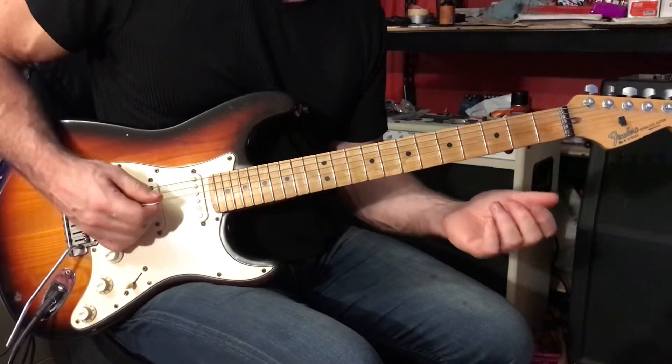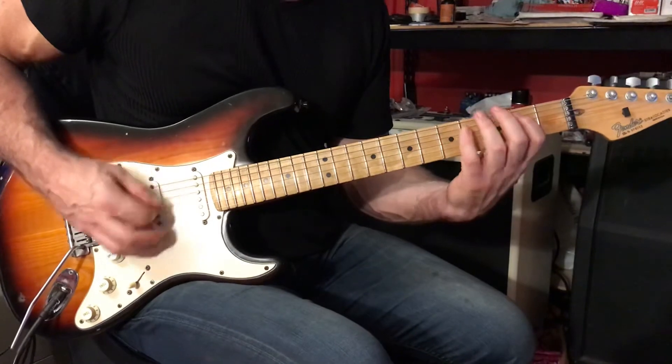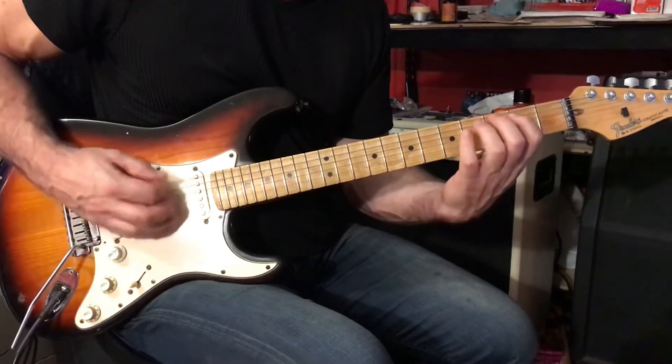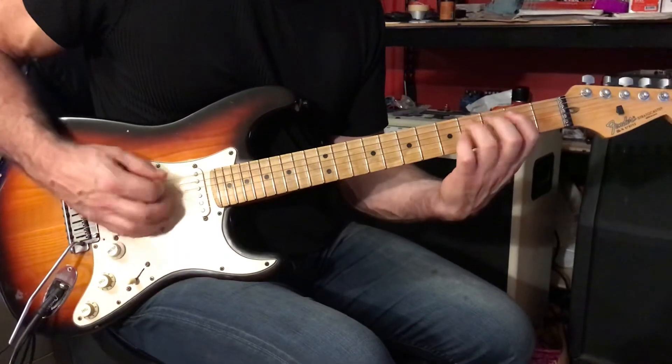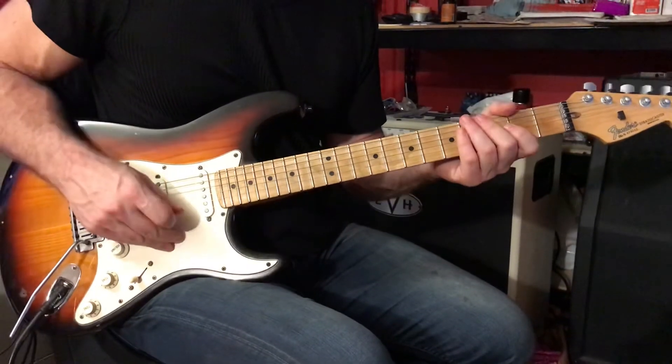And we have this rhythm: 1 and 2, and 3 and 4, and. This is one measure — 1 and 2, and 3 and 4, and. You're going to play that for 10 measures.